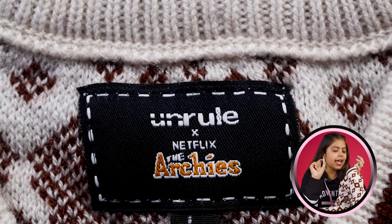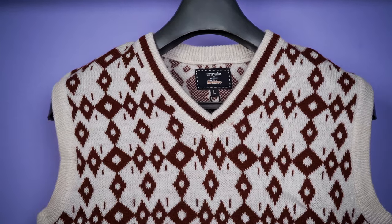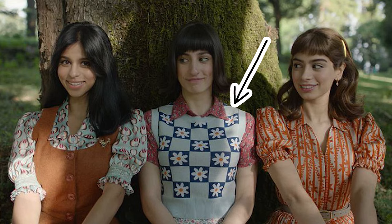Below it's marked as The Archies — the Netflix movie. This sweater is made in collaboration with The Archies movie. In case you have seen The Archies, the cast wears some kind of sweaters. I didn't see it — I just saw the intro in the beginning and didn't like that. If you've seen it, please tell me in the comments.